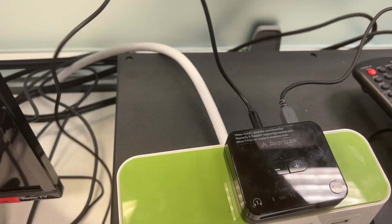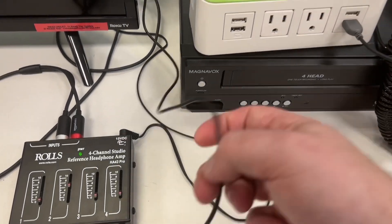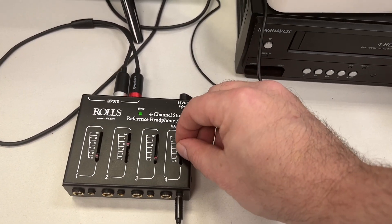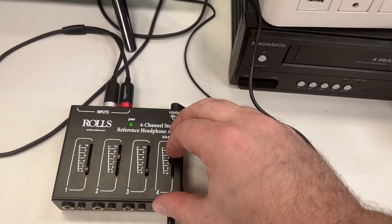Over here you have the input, which is actually coming off of headphone jack number four. If this cable is missing you've got no analog signal. This is the volume control for it, so if there's no signal here it may be because you're not actually pushing any signal here, so that could help as well.